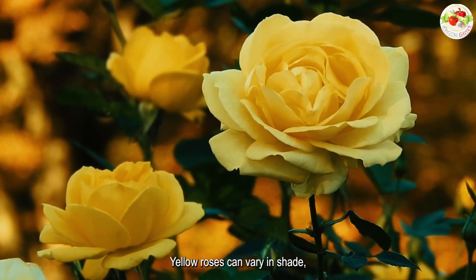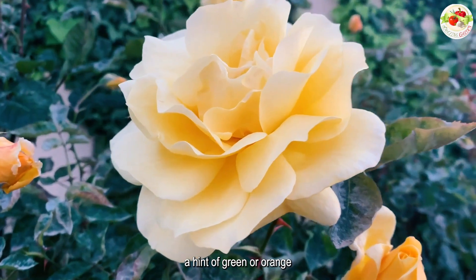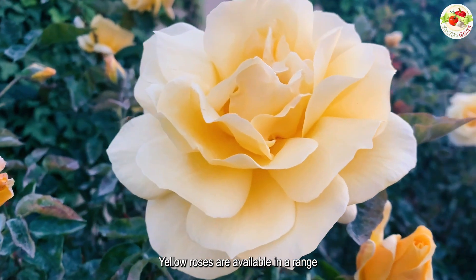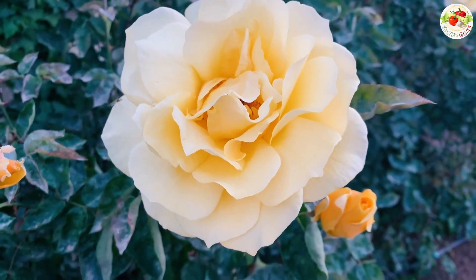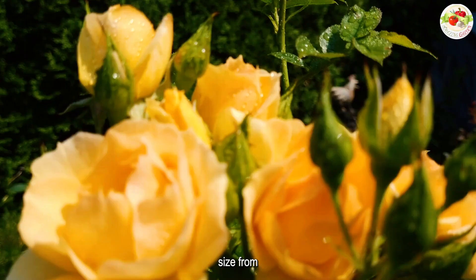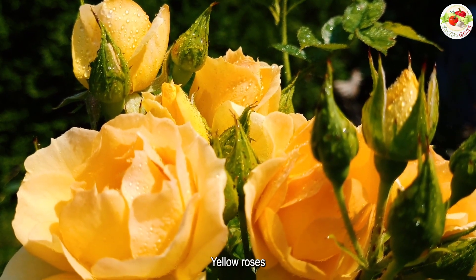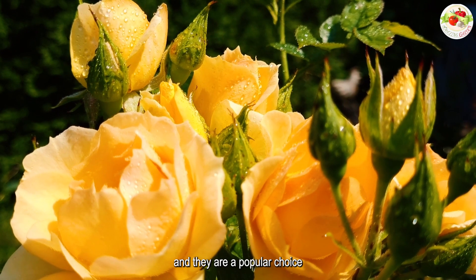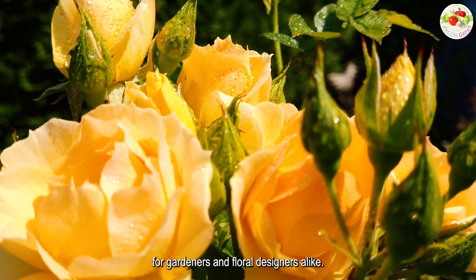Yellow roses can vary in shade from pale lemon to deep gold, and some varieties may have a hint of green or orange. They are available in a range of forms and can range in size from compact miniatures to large climbers. Yellow roses are easy to grow and care for, and they are a popular choice for gardeners and floral designers alike.